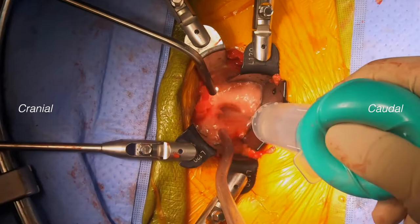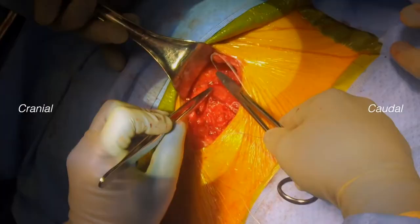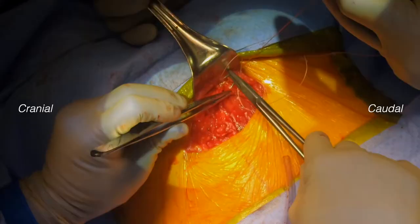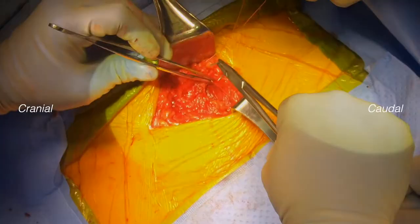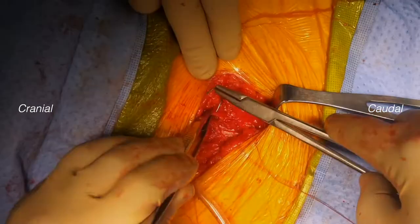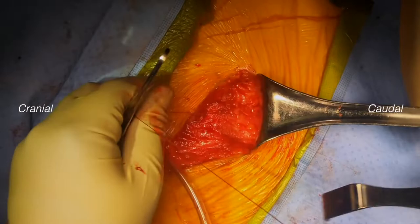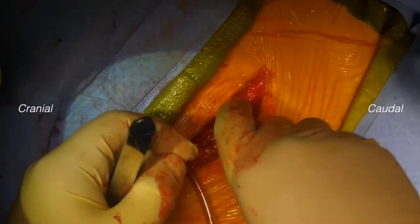After final AP and lateral fluoro views, we sequentially remove our retractor blades and examine the vessels to be sure there is no ongoing bleeding. We close the anterior rectus sheath with a running locking Vicryl stitch, edge to edge rather than infolding. The sub-Q is closed with two Vicryl buried stitches and the skin is closed with a subcuticular Vicryl stitch followed by dermabonding. We use an abdominal binder post-op and mobilize the patient the same afternoon.